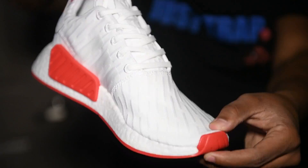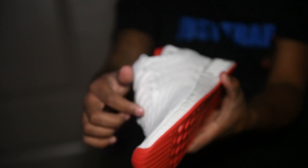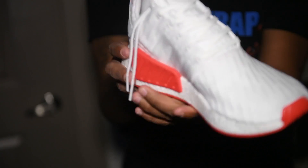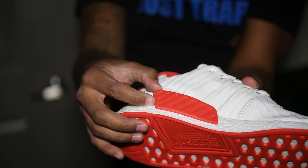You got your toe box right there, your Adidas branding on the tongue. Inside of the upper, over the stripes, you have your three stripes detail. Very, very lightweight. Very, very dope.